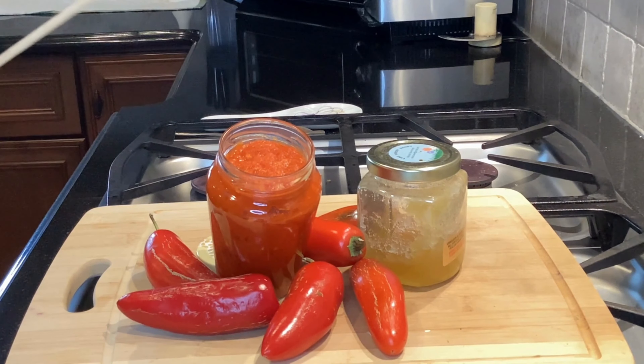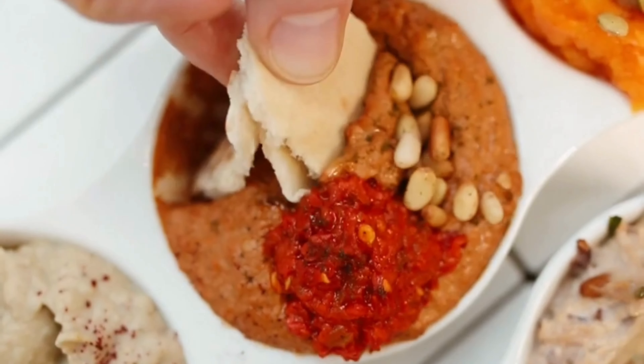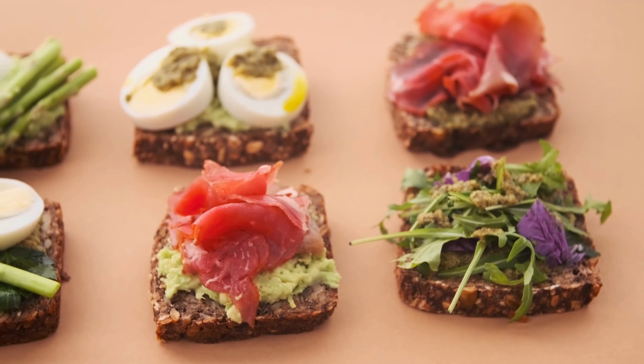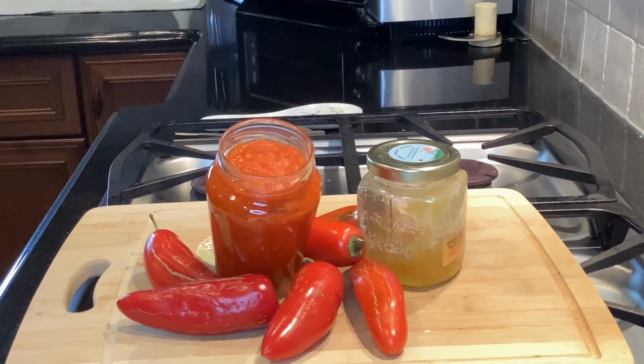The sweet and spicy chili sauce is ready. I just tried it and it is just perfect — it has the right amount of sweetness and spiciness and is coming together really well. I can see it as a perfect sauce for dipping Thai spring rolls or even vegetables. It can also be used as a spread in sandwiches or wraps, or added to any spicy curry to tone down the spiciness.